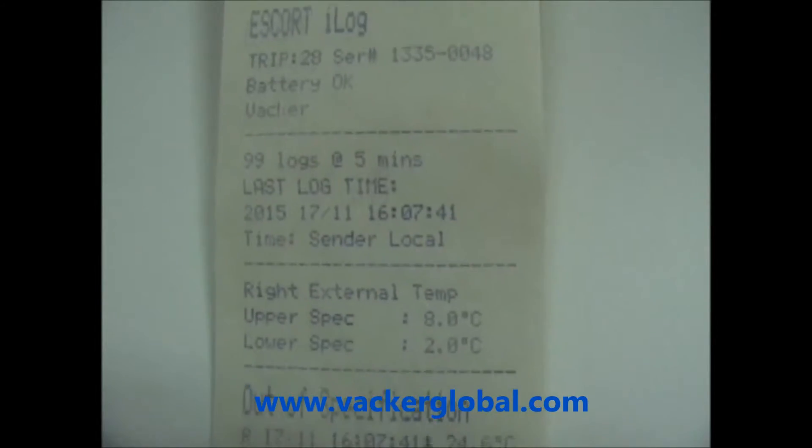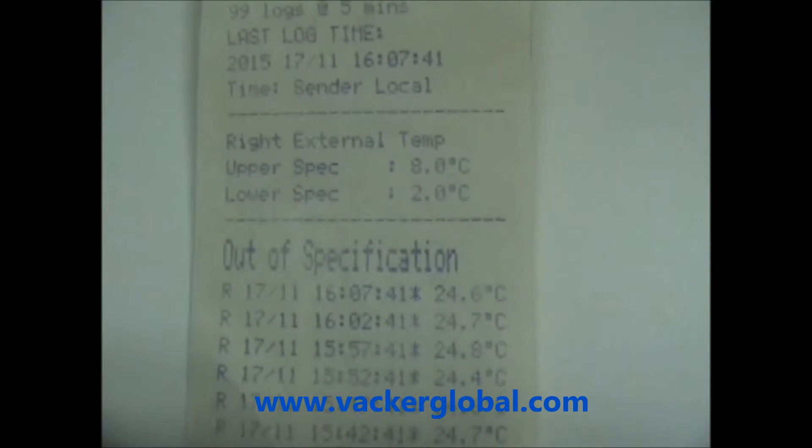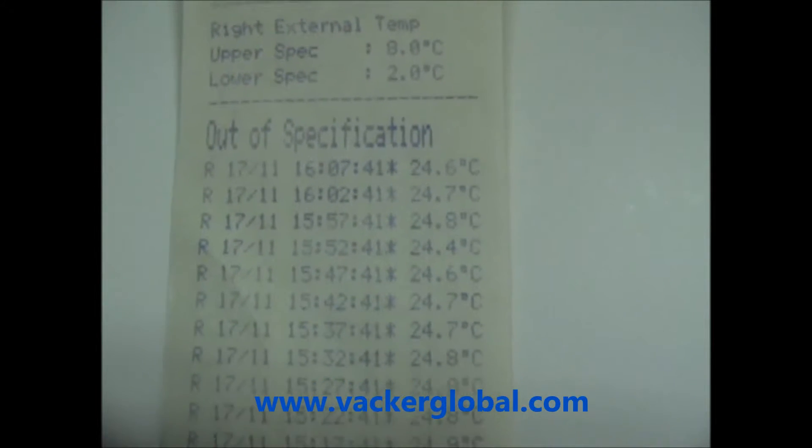By pressing the plus or minus button, you can take a print of the readings which have gone above or below the permitted ranges.